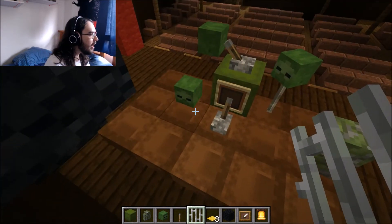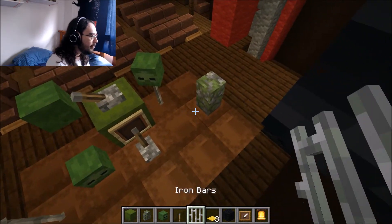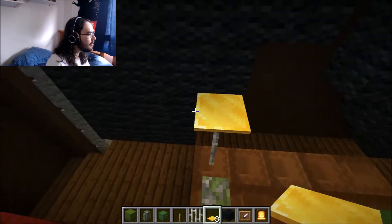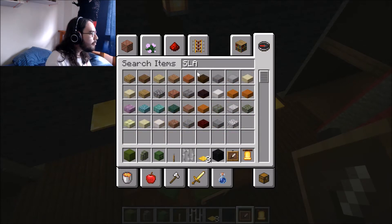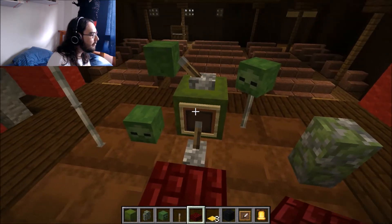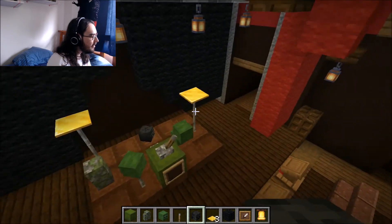Next we add the cymbals and hi-hats. I put my hi-hat right here — it's made of iron bars with a golden pressure plate as the cymbal portion. I place another one on the other side. You can always adjust placement, but this is the most realistic arrangement I've found. For the seat, you can use a slab, or even a dark player head as a drum stool. Either works as a nice representation of the drummer's seat.